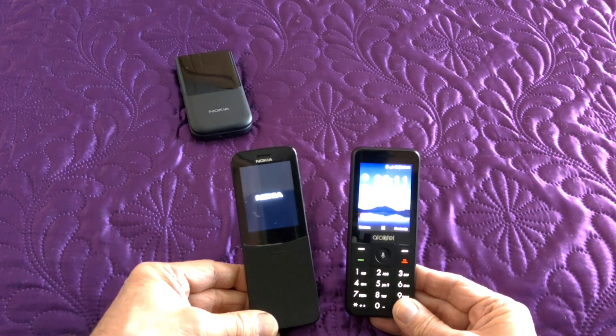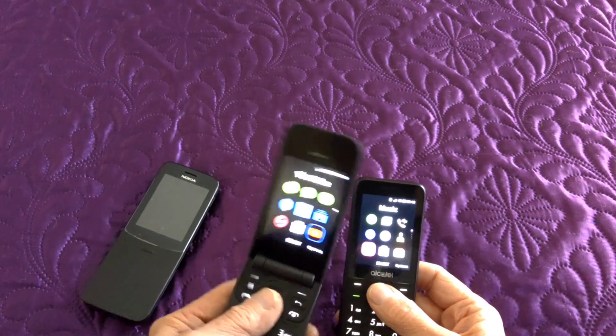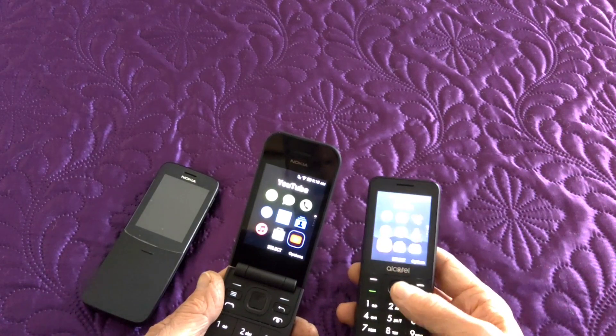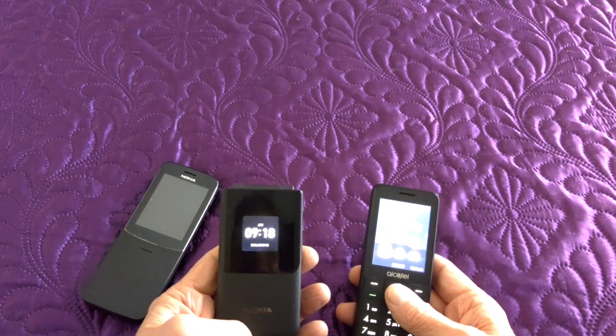Well, the Alcatel certainly wins that boot race. The 2.8-inch screen looks surprisingly big. But as a user-friendly phone, this one is straight out of your pocket — one hand for everything. The other one can be a little bit awkward to open single-handedly.